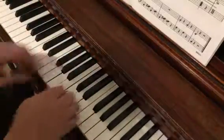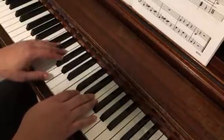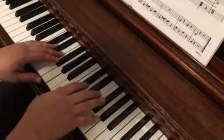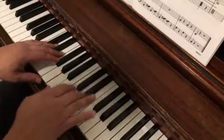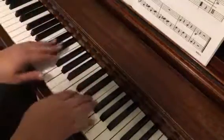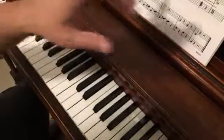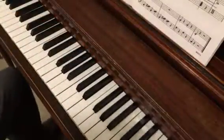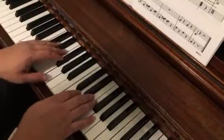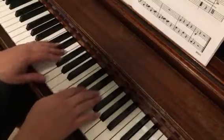Now we're going to look at the top line on page 3. It starts the same. We don't have two hands at the same time, so that line's not as bad. Going on to the next line, it's going to be identical to the third line — so the second line on page 3 is identical to the third line on page 2.